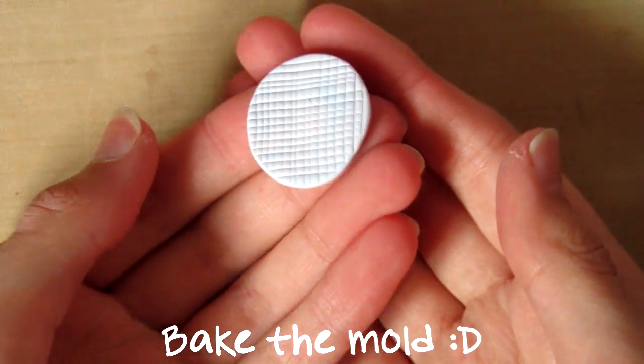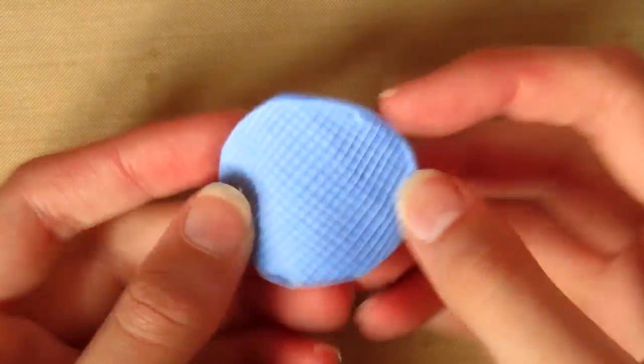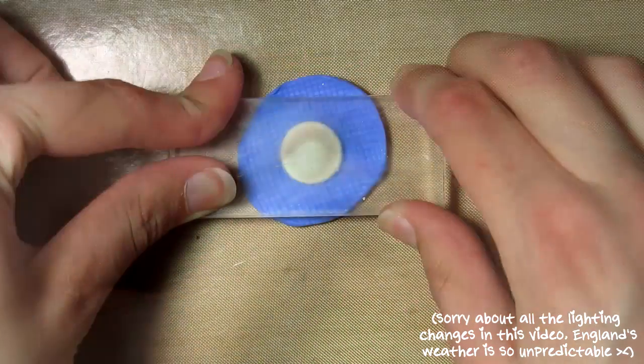Then when you've done that you want to bake the mould. I'm using a silicone mould maker - you just mix the two parts and then you get a silicone mould that you press the clay mould into, to make it easy to create the waffle pattern. Or you can just use the clay one if you want.